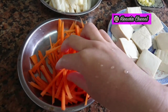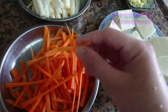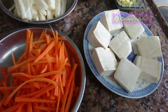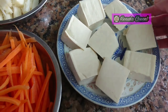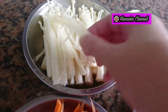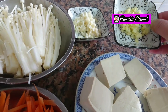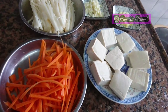Ini wortel, saya potong dengan size seperti ini. Cara motong seperti apa saja boleh, tergantung selera masing-masing. Dipotong slice-slice. Kemudian tahu, tahunya saya potong kotak-kotak seperti ini. Dan jamur enoki, cuci bersih jamurnya dan disuir-suir. Kemudian disini saya ada cincangan bawang putih dan saya pakai jahe. Kalian bila tidak suka jahe, tidak apa-apa, pakai bawang putih saja.